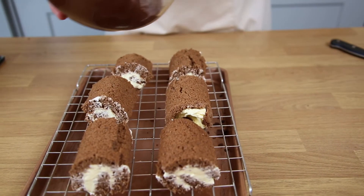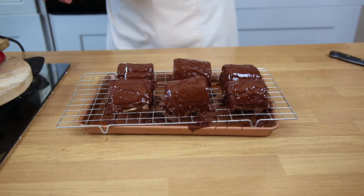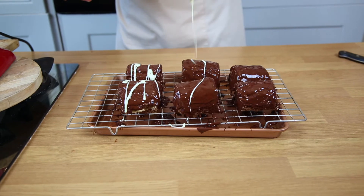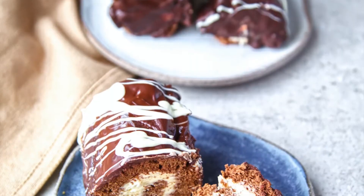All we need to do now is cover them in melted chocolate, then add the white chocolate drizzle from a height to finish. And there you have it — delicious chocolate mini rolls with Odd Lumps!